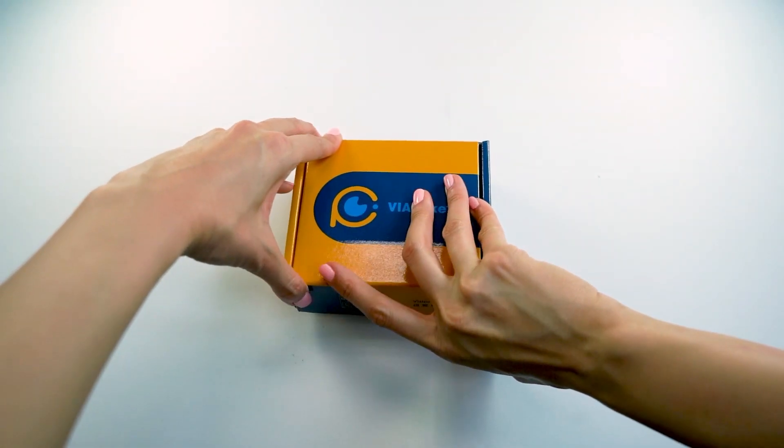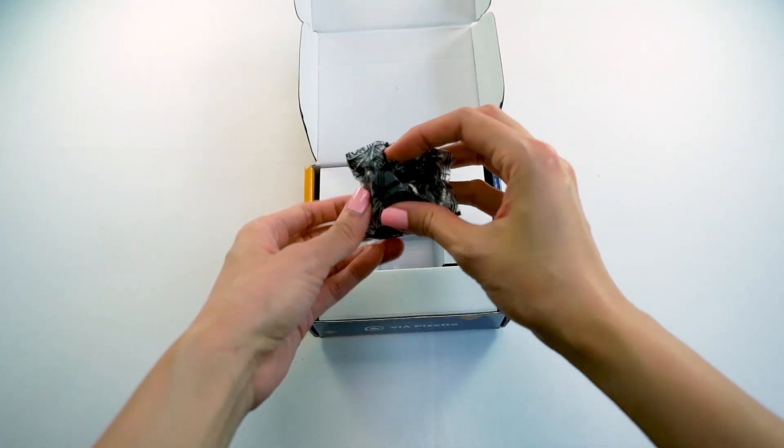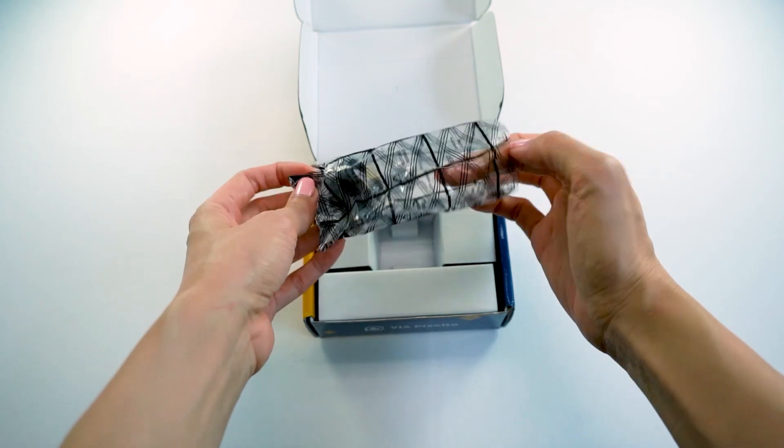When you get a new PIXETO set, each box will include one VIA PIXETO vision sensor and two micro USB 2.0 cables.